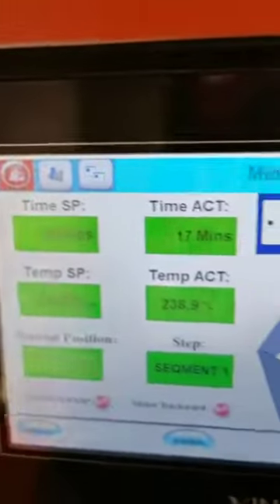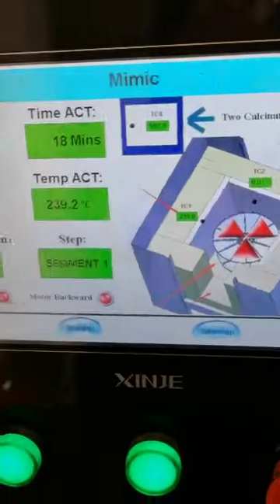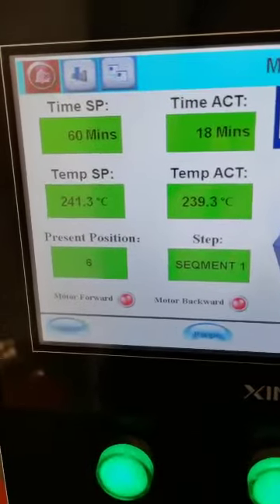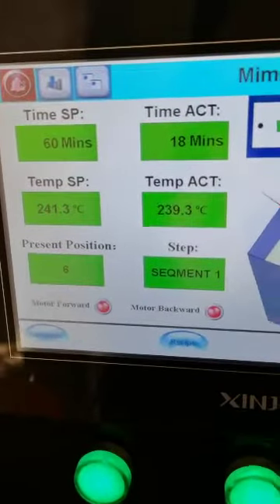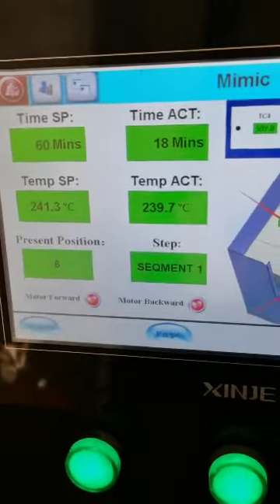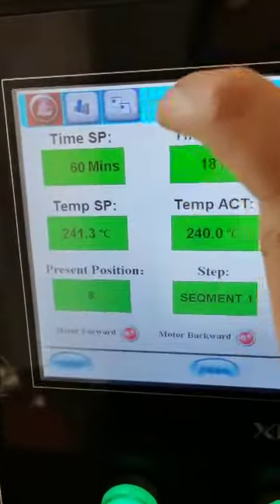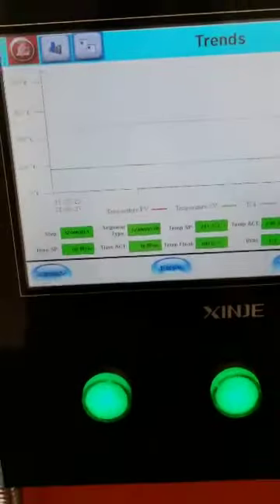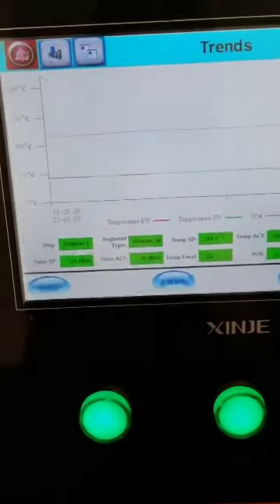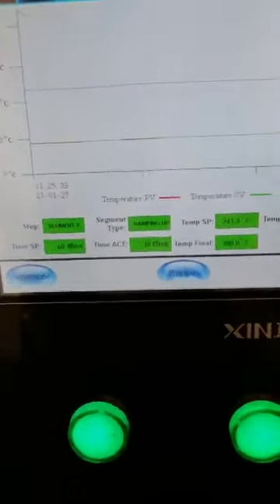You can also press here to see the working status — segment one shows the temperature and the heating time. Currently it is heating and has been running for about 80 minutes. Pressing here shows the working trend more clearly. Segment one means step one.